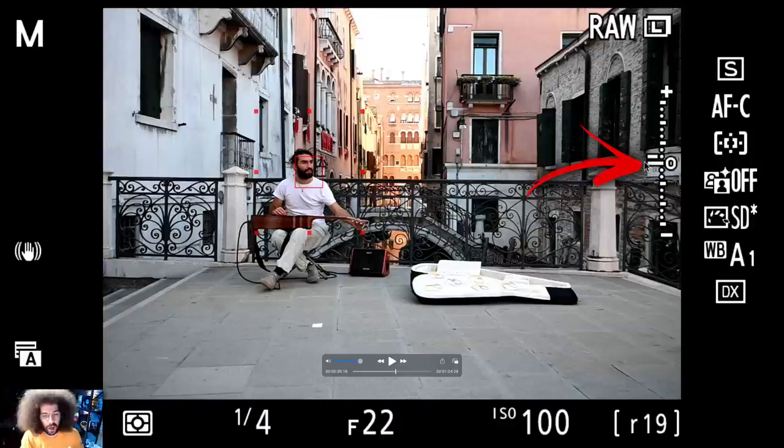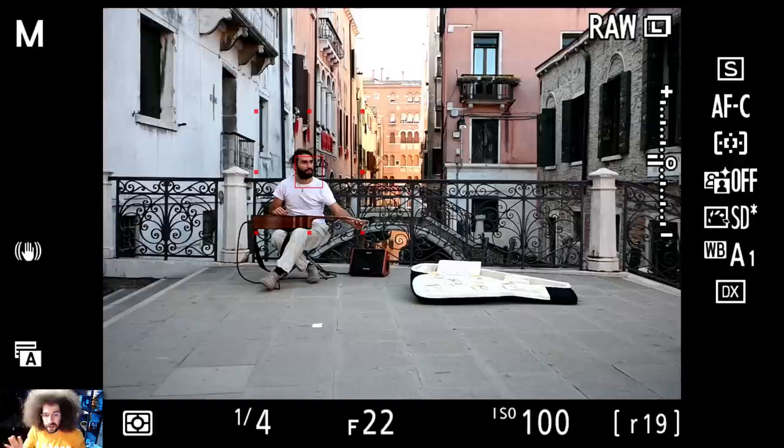You're looking through the electronic viewfinder in this case, but you don't need a mirrorless camera to do this — the same thing applies when using a DSLR. Just look at your light meter, and if it's lined up or pretty close to the middle, you're going to get an exposure that's pretty close. And if you shoot RAW, you're going to be even better off.